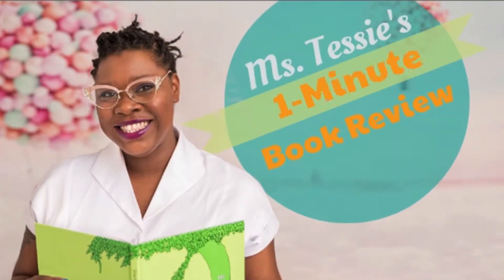Hello, my name is Ms. Tessie with Perfect Start Learning, and this is your one-minute book review. This month we are talking about Month of the Military Child, and the book that we are going to be speaking about is Guess How Much I Love You!